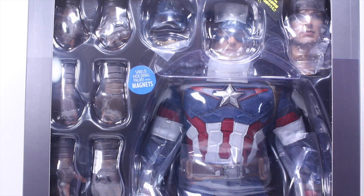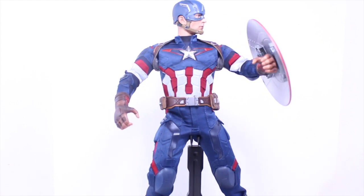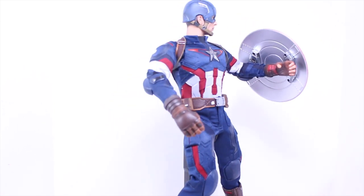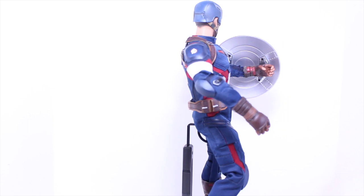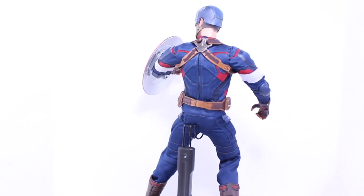Let's review Captain America. Here we got the Avengers Age of Ultron Hot Toys Captain America Movie Masterpiece 1/6 collectible figure. This has to be the best Captain America figure that Hot Toys has done, and definitely my favorite Captain America figure.